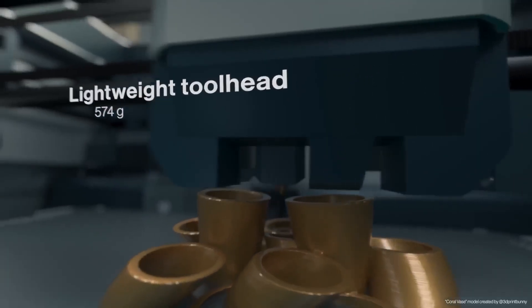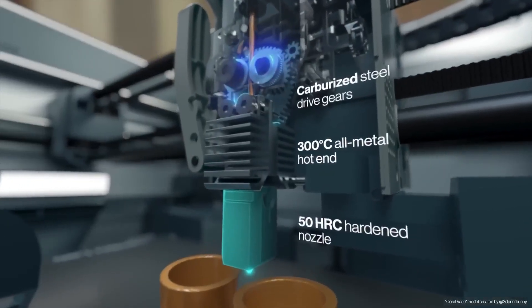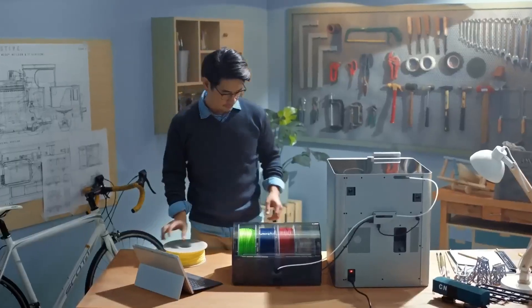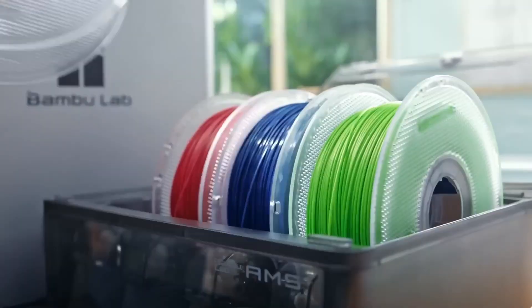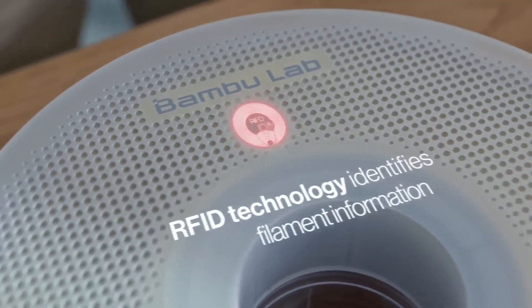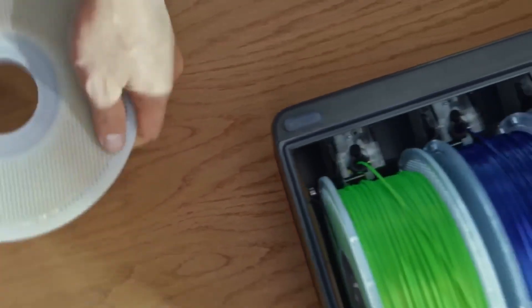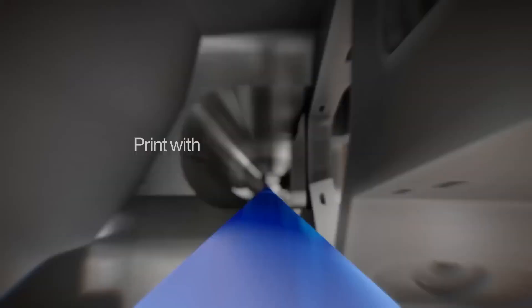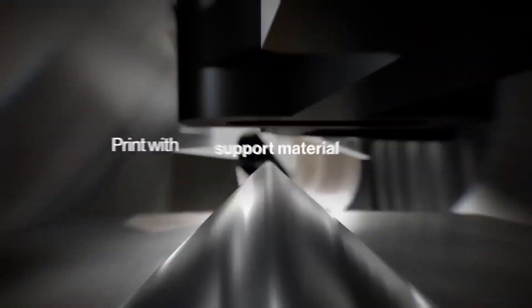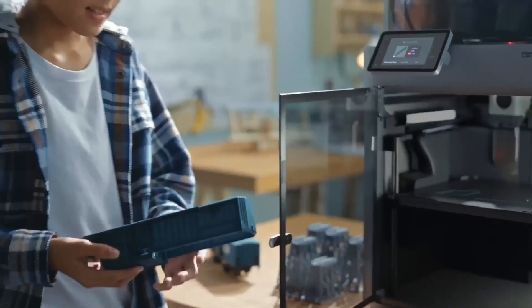Setup is plug-and-play, taking under 20 minutes. While its price is higher than budget options and its complexity may intimidate novices, the X1 Carbon's reliability and pro-grade output make it a top choice for creators — from Etsy sellers to professional prototypers. This printer excels in turning ideas into reality with speed and precision, making it the ultimate tool for creative projects in 2025.